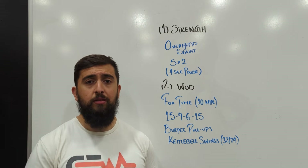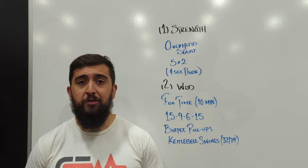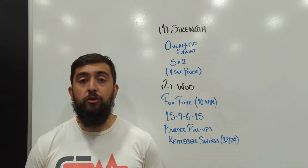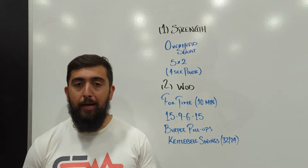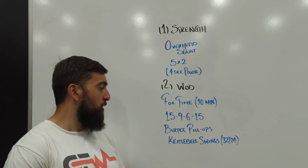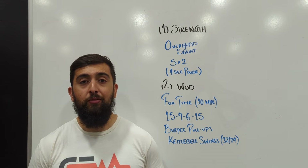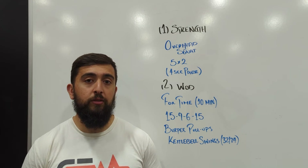This workout is challenging your anaerobic system — how well can you maintain that pain zone. We only have 10 minutes to get through it, so you've got to be moving fairly fast, and it's also challenging your pacing and how well you're managing your energy. We're doing 15, 9, 6, but then the last round is 15, so we don't want to be going too fast down to the sixes. If we do that, we're going to be burnt out for the 15. We want to save it and be able to finish strong.